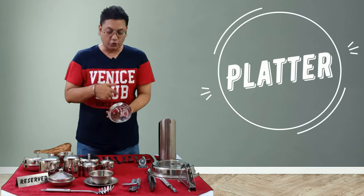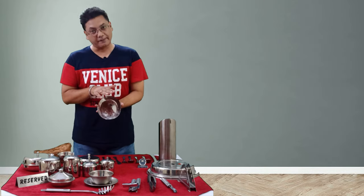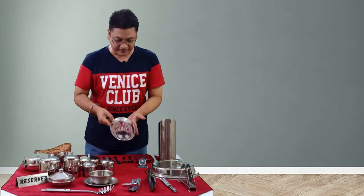Next we have this platter — it is an oval platter made of stainless steel with a matte finish. In the earlier video we saw ceramic platters, both oval and rectangular ones. This steel platter is used for starters, snacks, and salads.